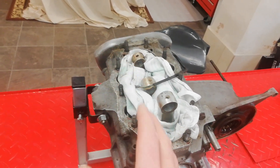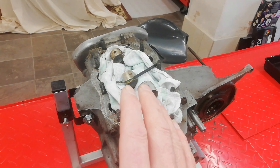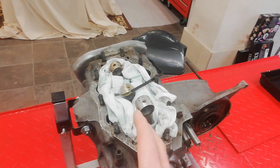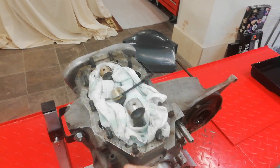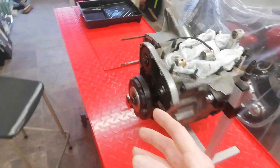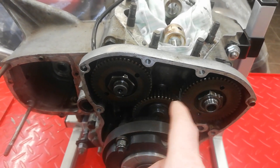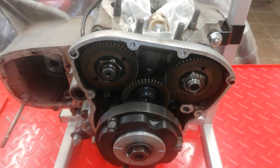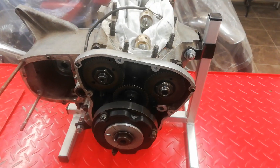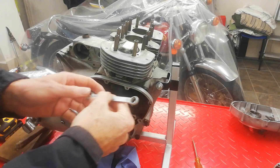The reason I wouldn't normally take the barrels off at this point is to protect the conrods, because there's a very easy chance of damaging them by banging and knocking against the sides of the crank cases. So generally I leave the barrels and pistons in situ until this point if I can. The only reason I took the timing cover off again was because I thought maybe I'd use an old pinion to jam between the pinions to lock the case, but I didn't need to.